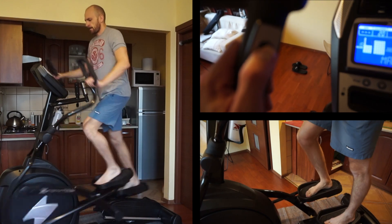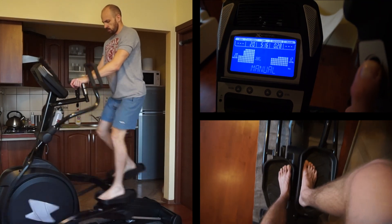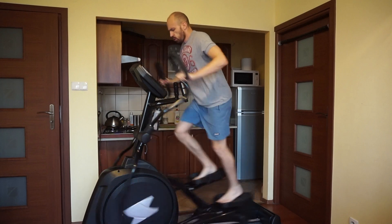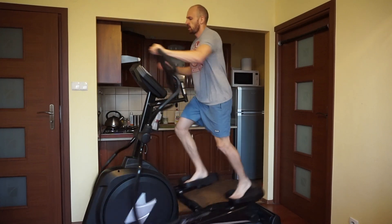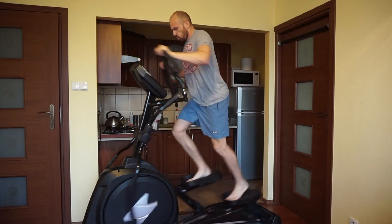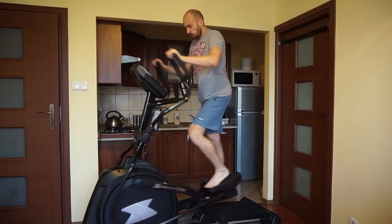Unfortunately they've stopped producing it a couple of years ago. It's probably because of marketing reasons — XTERRA took a bit of a turn and decided to go with the mid-level and entry-level machines instead of top level equipment. I think it was kind of a good choice because they are manufacturing with Diaco, who also produces Soul Fitness and Spirit Fitness, and these are known to be the top level elliptical trainers and treadmills.